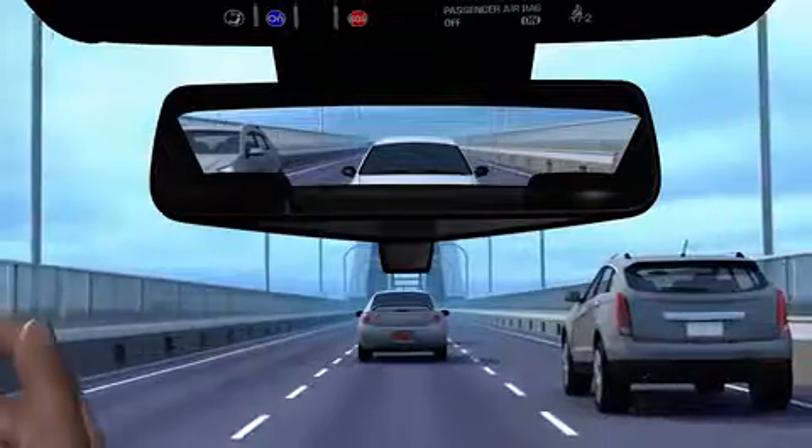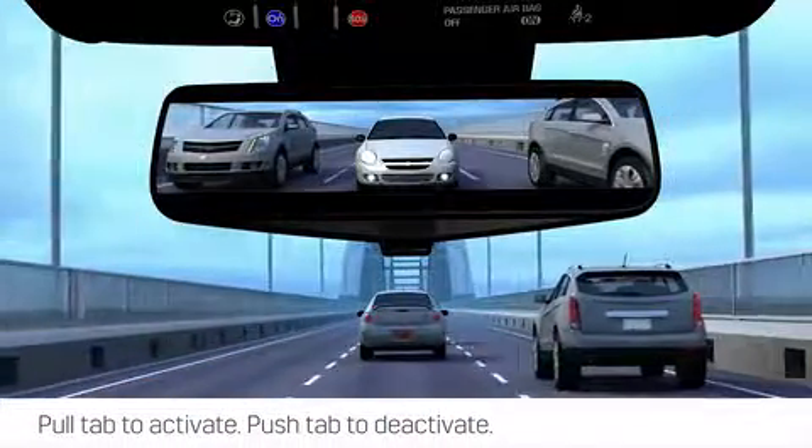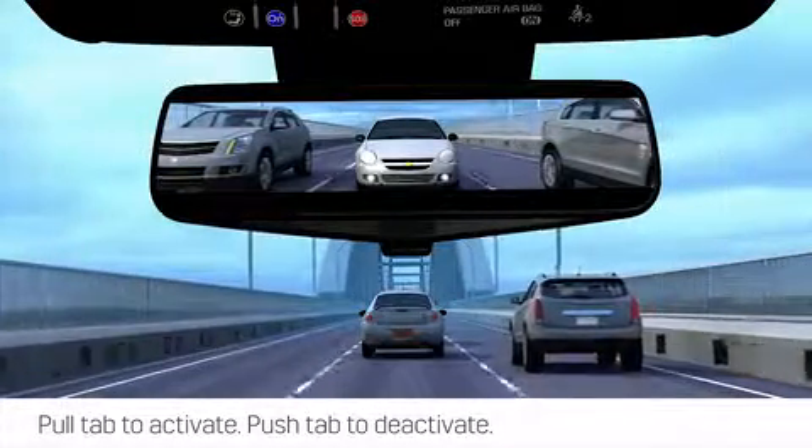The rear camera mirror can then be displayed by pulling the tab under the traditional inside rearview mirror towards the driver. Pushing this tab reverts to the regular inside mirror.